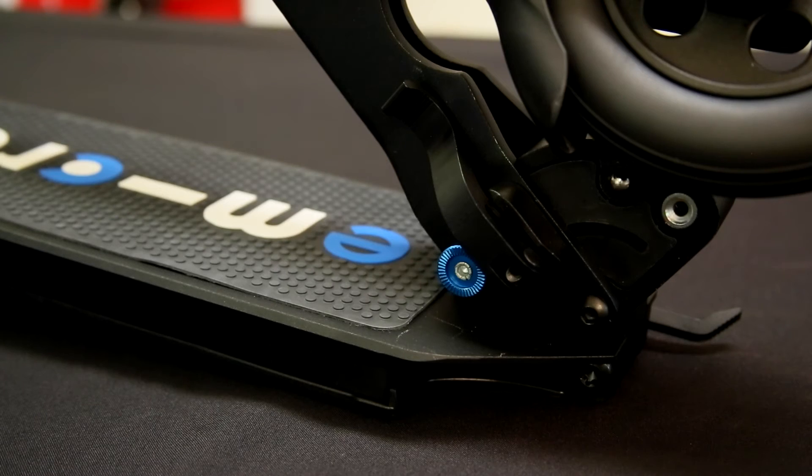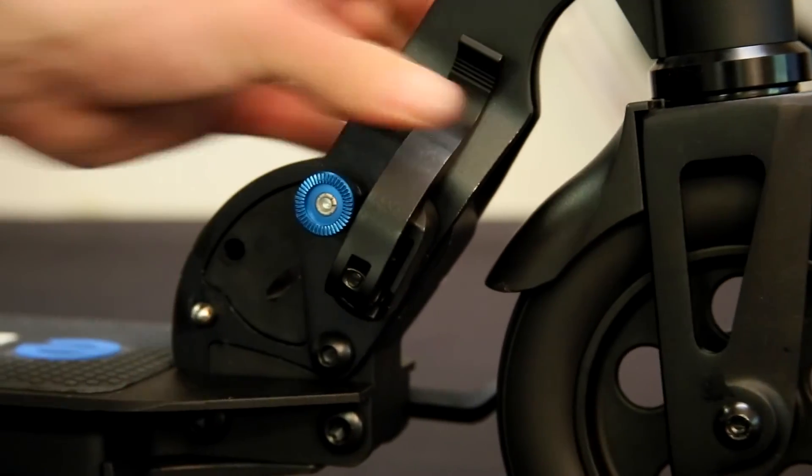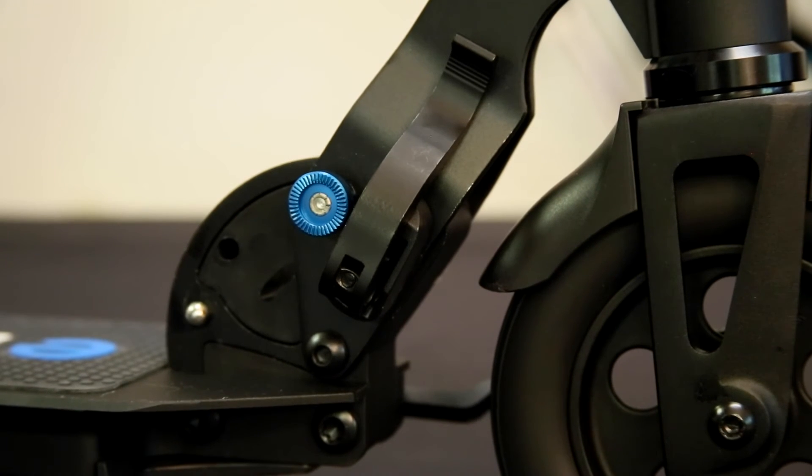Every so often you will need to re-tighten your folding block clamp. Here's how: begin by opening the folding block latch. Next, with the latch open, tighten the circular dial on the opposite side. Re-clamp the folding block latch. This should be somewhat difficult if you have achieved adequate tension.